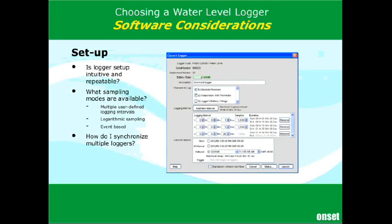On setup, you want to be sure that you feel comfortable understanding the setup screen. One thing to focus on is the sampling mode. There are basically three to four common types. The default one is a regular interval — logging on a defined interval, every minute or every ten minutes.